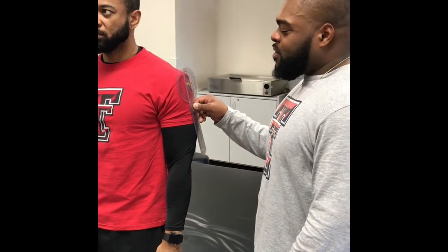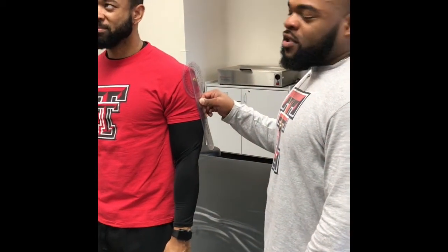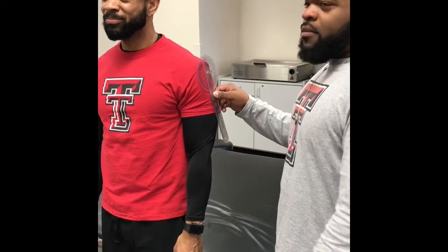Hey, we're about to do some range of motion with the goniometry. First we're going to start off with shoulder flexion, so if you would sir, bring your thumb up to the ceiling.